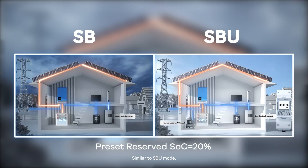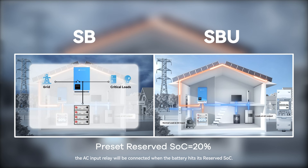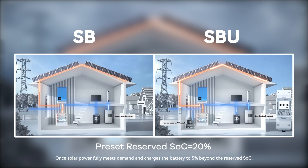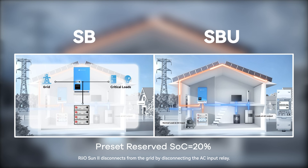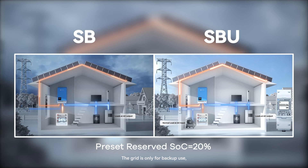The last mode is SB mode, for areas with poor grid conditions. Similar to SBU mode, but with a key difference: when the battery discharges to compensate the insufficient part of solar power, the AC input relay will connect when the battery hits its reserved SoC. Once solar power fully meets demand and charges the battery to 5% beyond the reserved SoC, Riosun 2 disconnects from the grid by disconnecting the AC input relay. The grid is only for backup use, dramatically saving electricity bills and depending more on solar and battery.